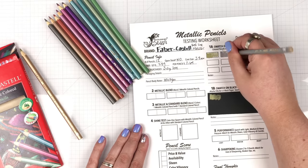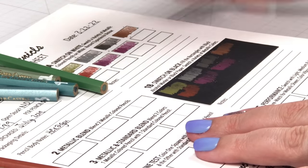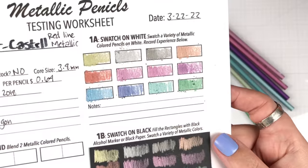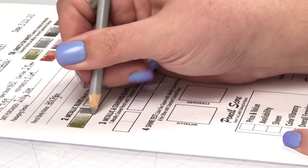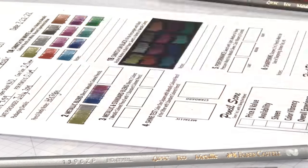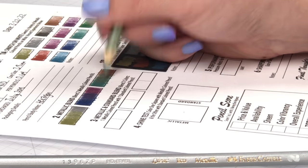After filling out all the technical information on the left side of the worksheet, I moved over to 1A and 1B, which is where I get to swatch all the pencils. I want to see them on white and on black. As I'm swatching I'm thinking about the experience — how creamy they are, how many crumbs are being created, do they look vibrant. For number two I wanted to see how these metallic pencils blend with themselves, picking six pencils and doing three different blends, laying down the first color, coming in with the second, then going back again.